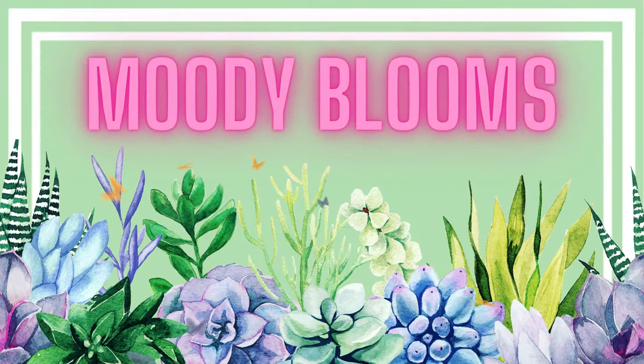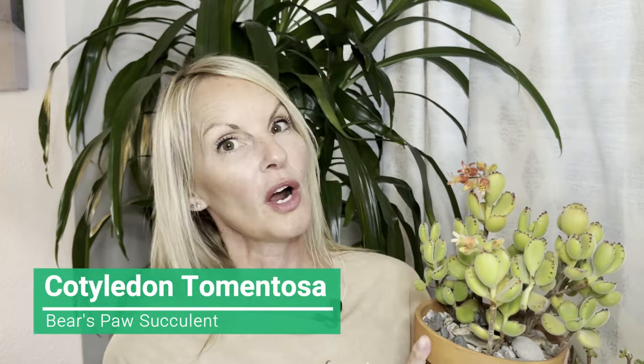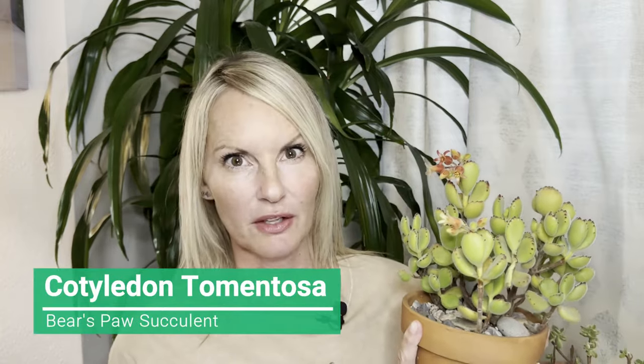Hi friends, welcome to Moody Blooms. I'm Mary Ellen and today we are going to be discussing the Cotyledon tomentosa, or commonly known as the bear's paw succulent.